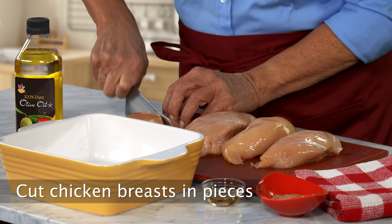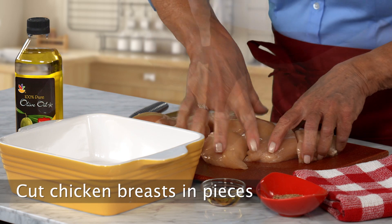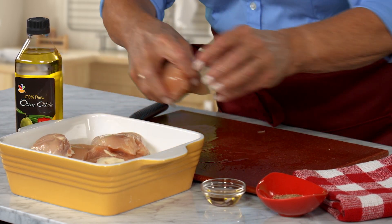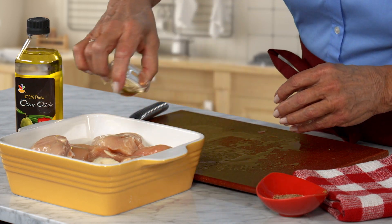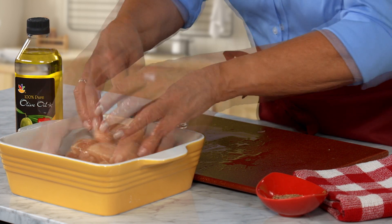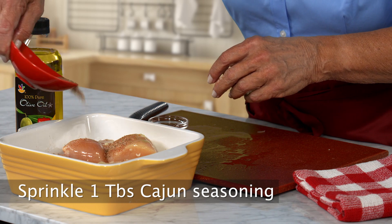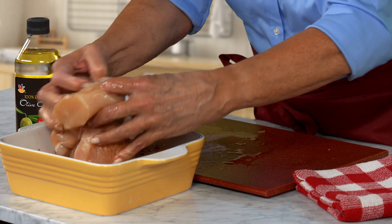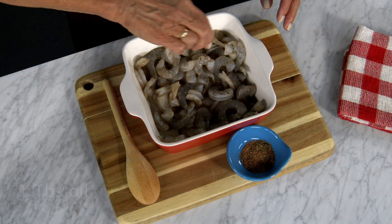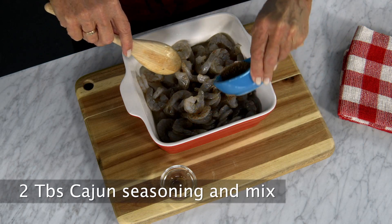Cut the chicken into pieces, about 4 ounces each. Put the pieces in a bowl with 1 tablespoon olive oil and toss to coat well. Sprinkle with 1 tablespoon Cajun seasoning mixture to cover the pieces, then set aside in the fridge. Peel and clean the shrimp. Coat them with oil, then sprinkle with Cajun seasoning, just like the chicken.